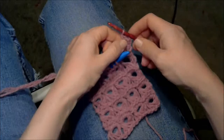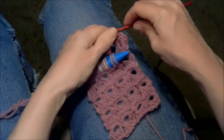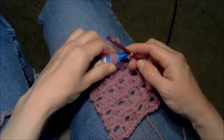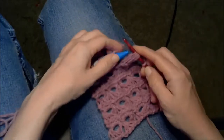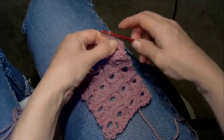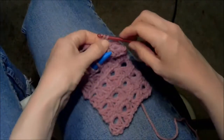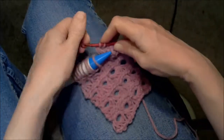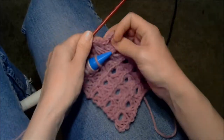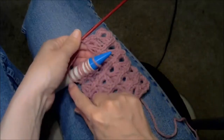I say four single crochets because I pulled four off of the broomstick. If I pull five, then I'd work five single crochets — one for every loop. Then I take another group of four and put in four more single crochets, and keep working all the way across until you're done.